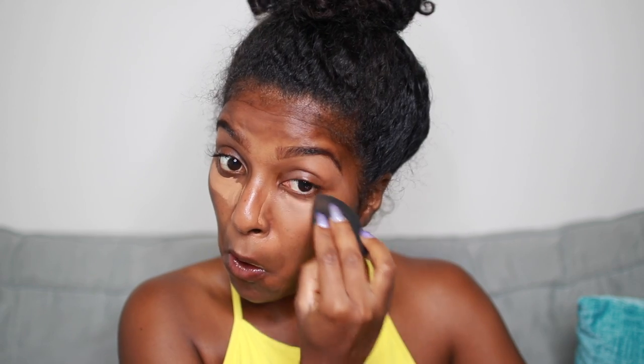You don't have to do all this, but I want to — especially if I want to take pictures, you just want to have a certain brightness to your face. So I'm just going to go in with my beauty blender and blend that all in.